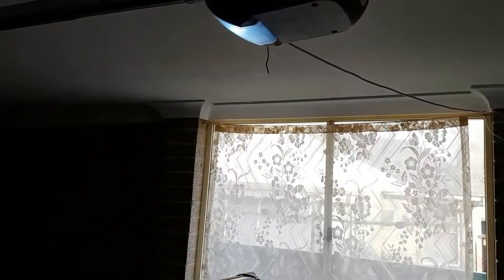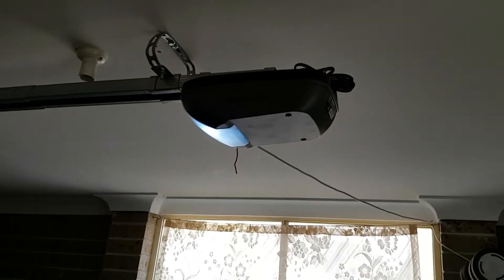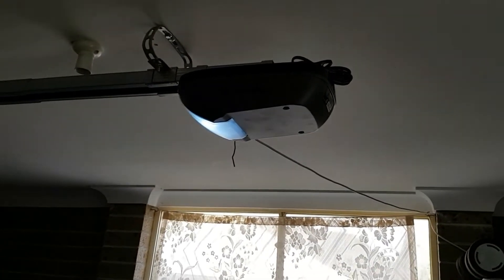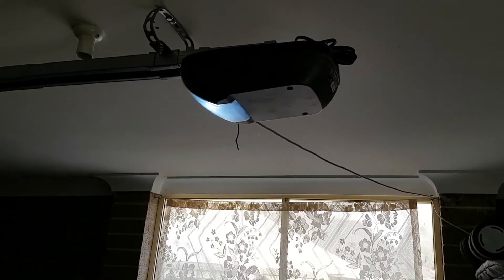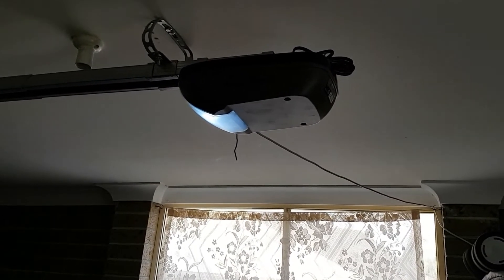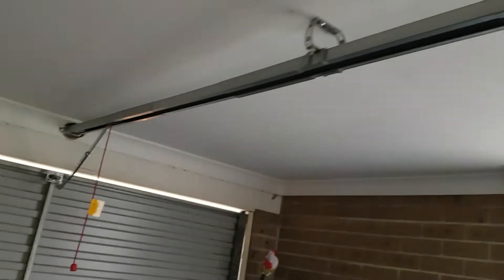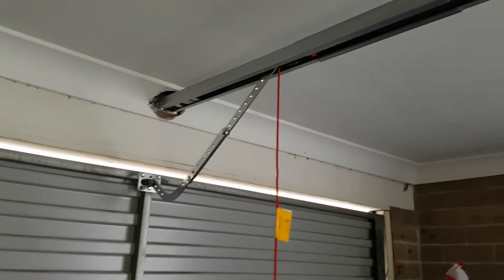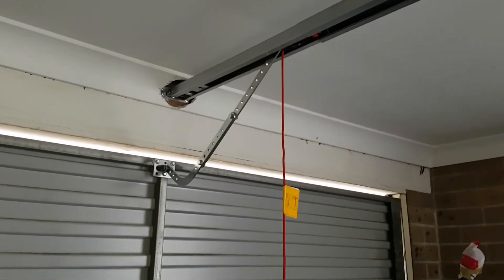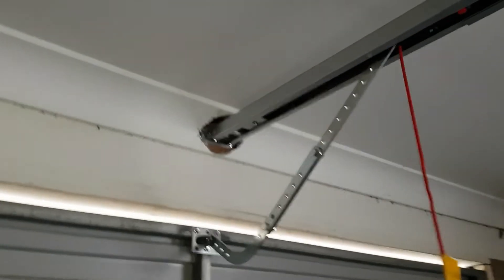I went and bought a basic opener because mine is a single garage door and I didn't want anything heavy. But this particular opener, which I bought from Bunnings, can handle double garage doors as well. It was $200, and putting it all together probably took two to three hours, and I managed to do it all by myself.